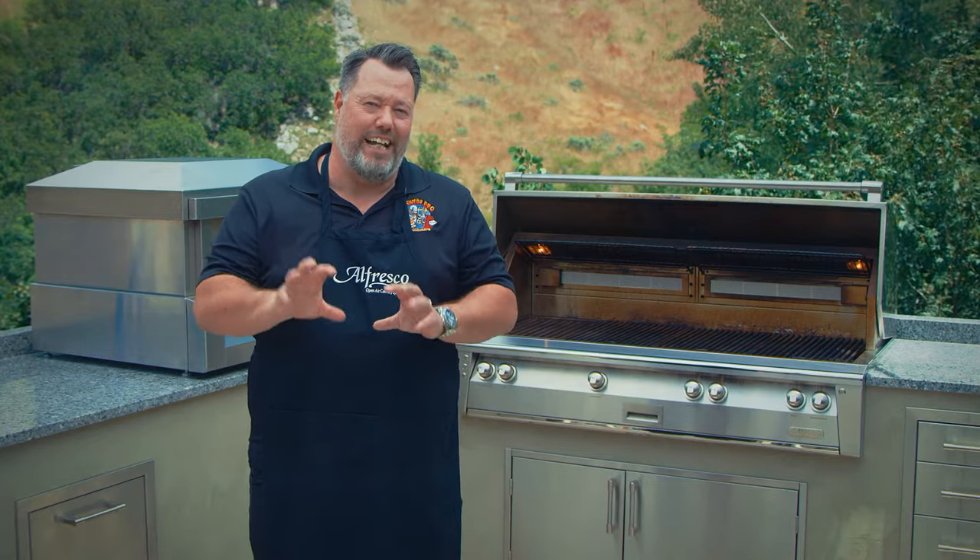I hope all these details really help you get up to speed quickly with using your Alfresco luxury grill. I'm Johan Magnusson for Alfresco Open Air Culinary Systems. Happy Grill!